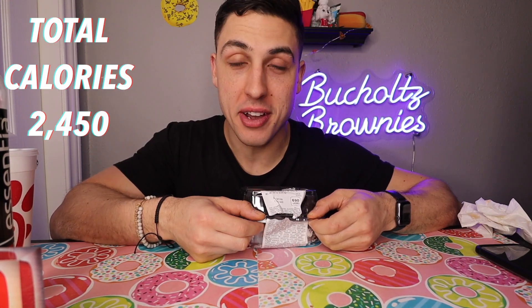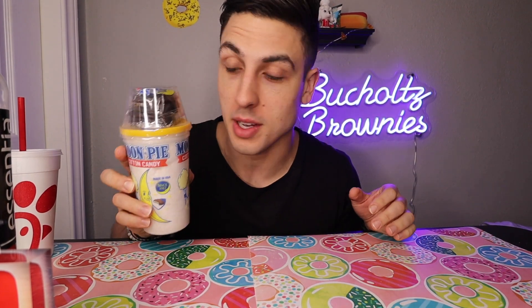For two dollars and fifty cents, it's a 7.4 for me. Don't sleep on Target's bakery.